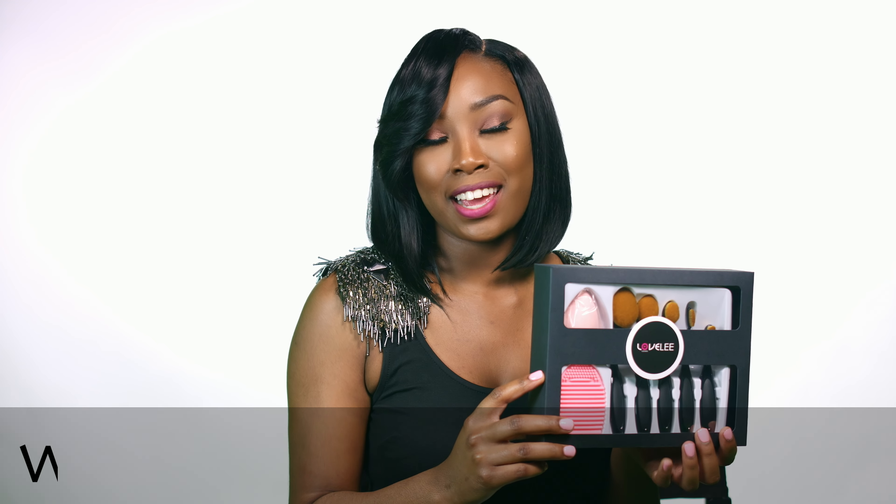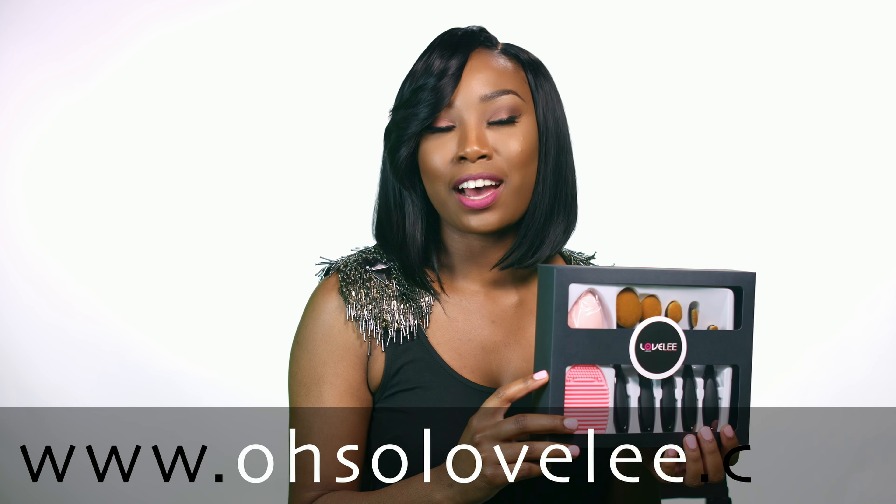Everything you need to create a lovely look is inside this one box. Be sure to get your set today at www.osalovely.com.